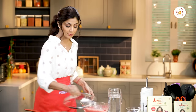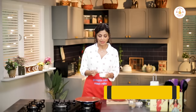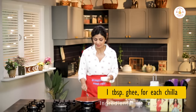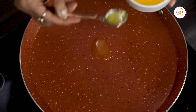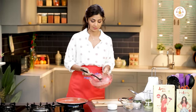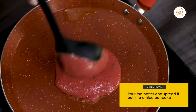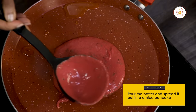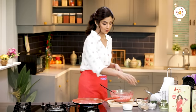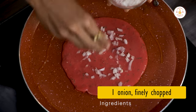Now we get our pan on. You can use oil too, but I don't use oil — it's a very good healthy fat to use. We've added our onions.